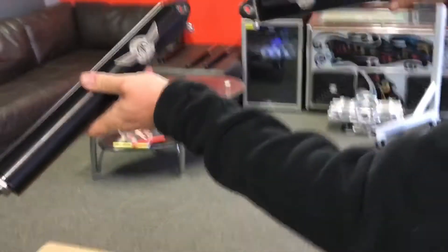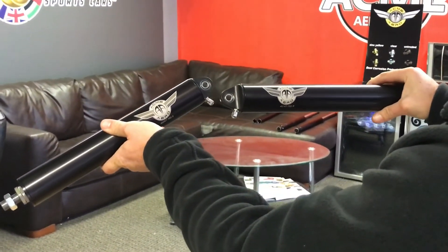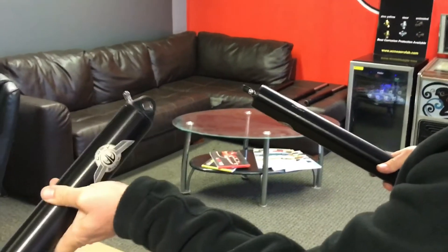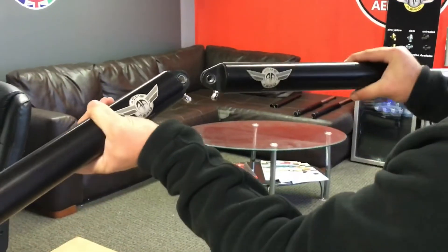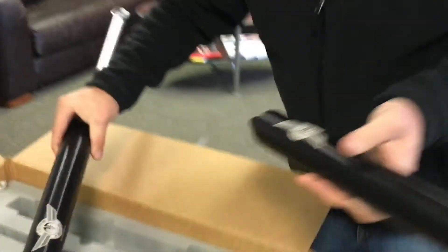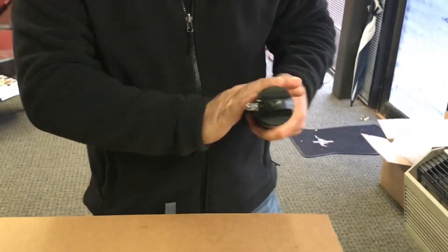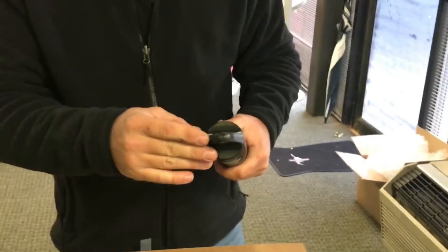Also very important — make sure your Schrader valve is pointing downwards. On your airplane in this configuration, that's for accessibility to your nitrogen fill and also for clearance, because a lot of times they'll hit the airframe or the top of the cabane V. So make sure those are pointed down.